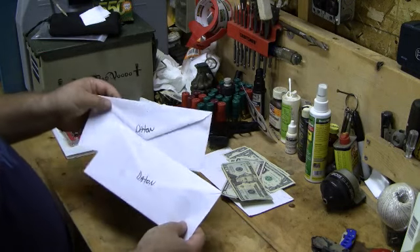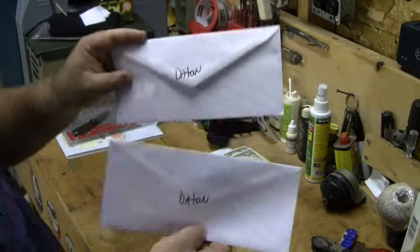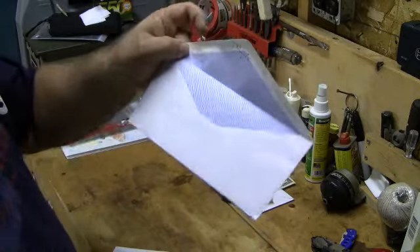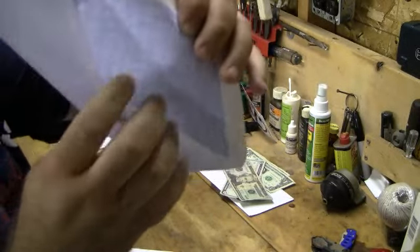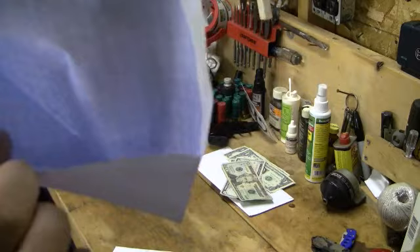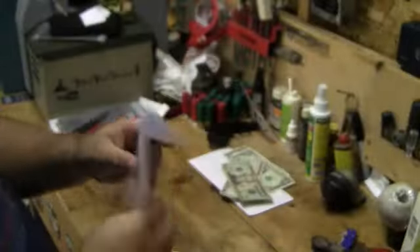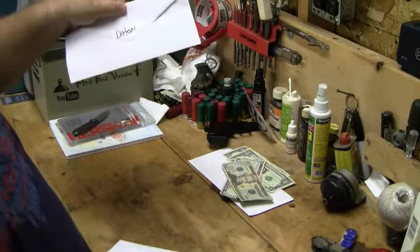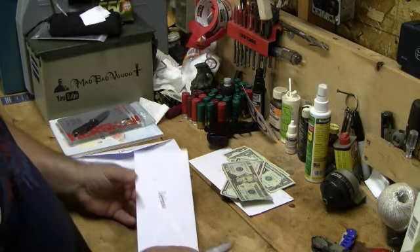Now, this one here is interesting — I put Dayton on both of these. Both of these envelopes are from the same guy. I'm not sure who, but hopefully he's got his username inside. This one here, he forgot to lick, and unfortunately it showed up that way. Sorry about that, brother. I think maybe he realized this situation, because this is exactly the same guy.